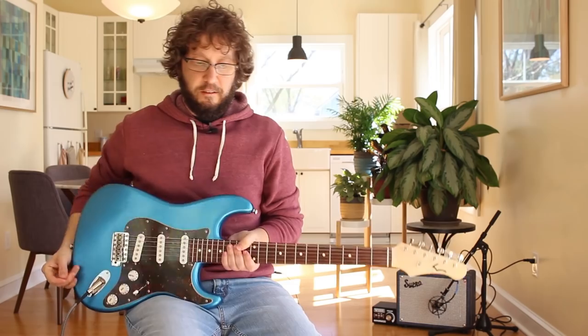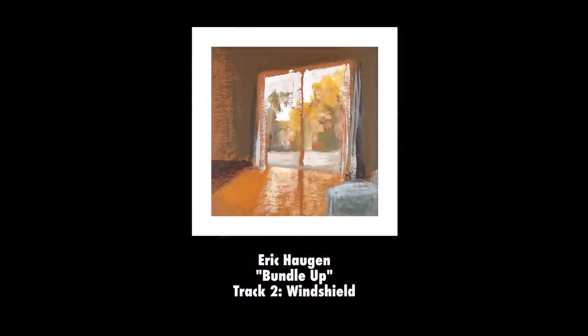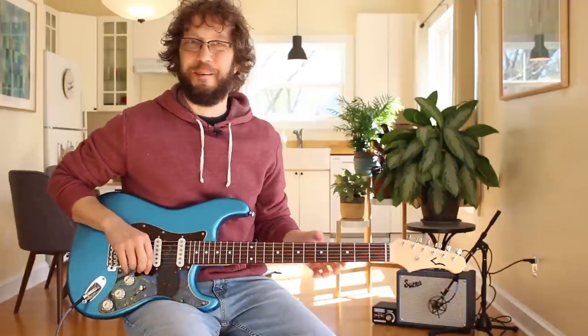Let's preview a track from my album. Want to hear what a Telecaster sounds like through my Silvertone 1484? It's actually two Telecasters running in Steely Dan guitarmony, guitar solo, Silvertone 1484 with an attenuator. Cut to the guitar solo from track two on my record, Windshield. Here it is. Pretty cool, right? Yeah, I was happy with that one.